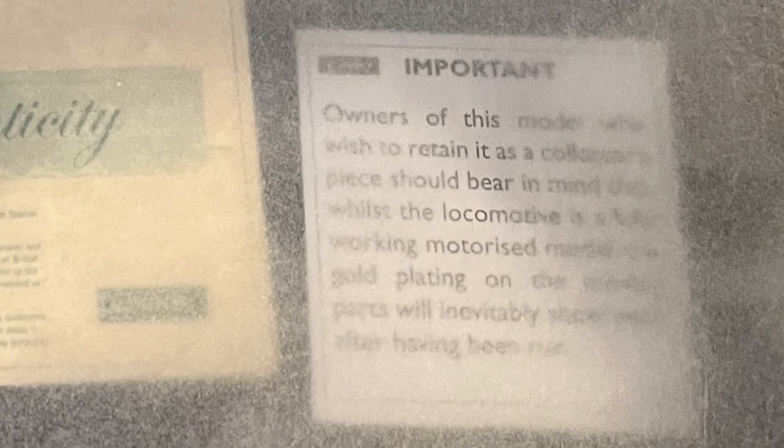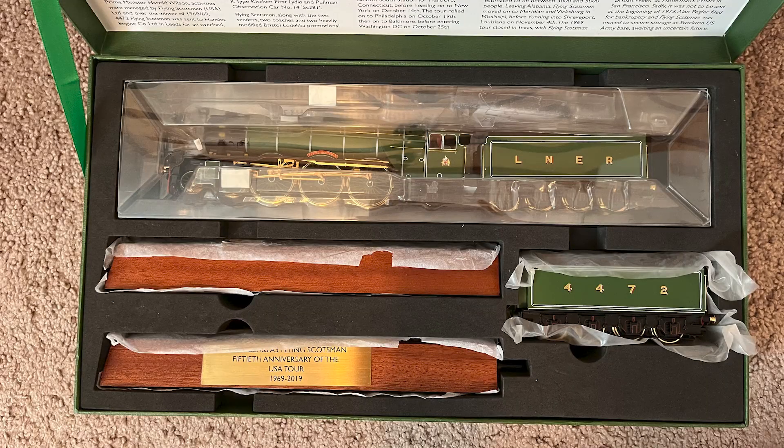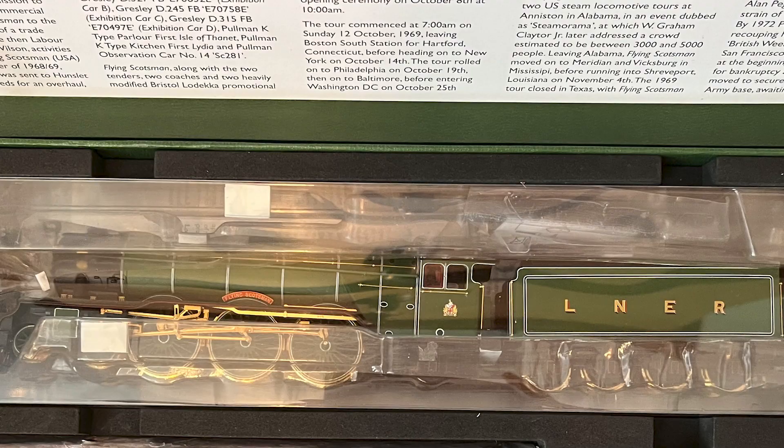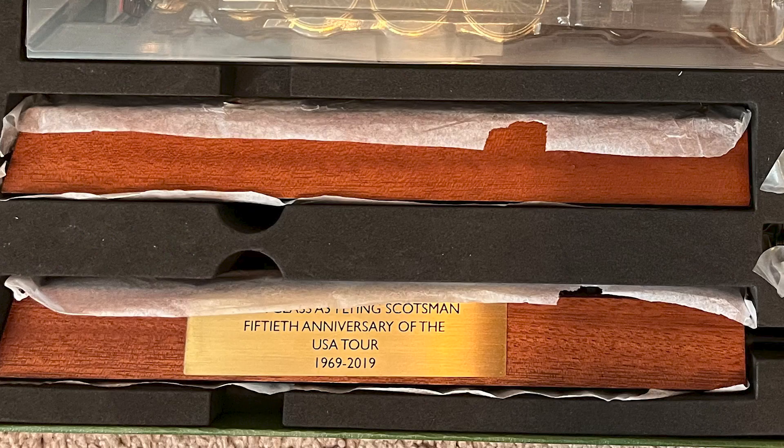There is also a slip with a warning about the gold plating when running the loco. Underneath the box lid we have a large section giving a brief overview of the USA tour. The locomotive, extra tender, and display track are all snug inside a firm foam piece. The locomotive is packed in the standard clear plastic case while the extra tender is in a slot wrapped in thin plastic, and the two display tracks are placed in paper wrapping.